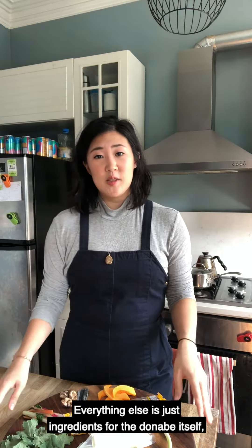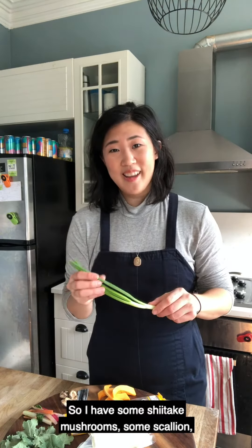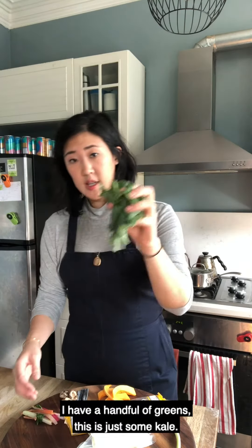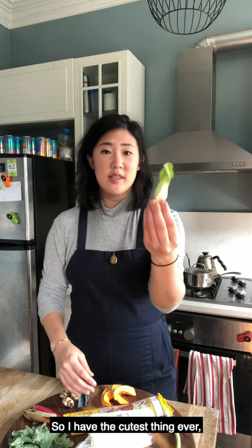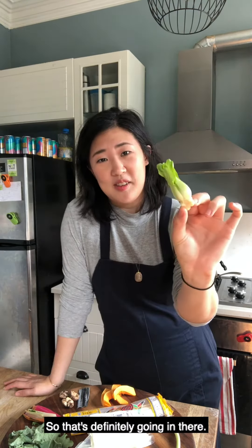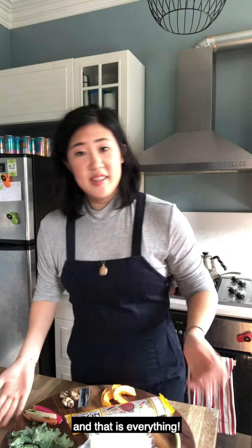Everything else is just ingredients for the donabe itself, which is mostly fresh vegetables. I have some shiitake mushrooms and some scallion. I'm going to cut up a little bit of this beautiful turnip. I have a handful of greens — this is just some kale. I have a little bit of cut-up butternut squash, blanched Swiss chard stems, and the cutest thing ever — I must have had some baby bok choy, so that's definitely going in there. Fresh tofu, some brown rice udon noodles, a little bit of soy sauce, some rice cooking wine, some mirin. And that is everything. In a donabe, you can use virtually any vegetable you have at home.